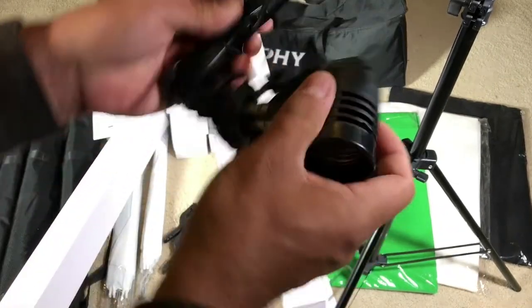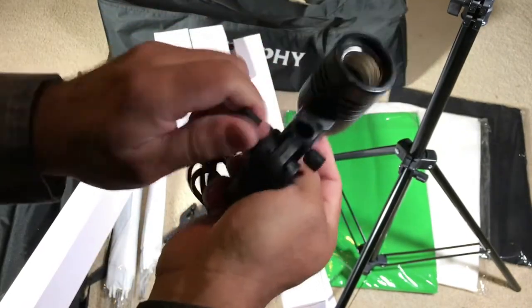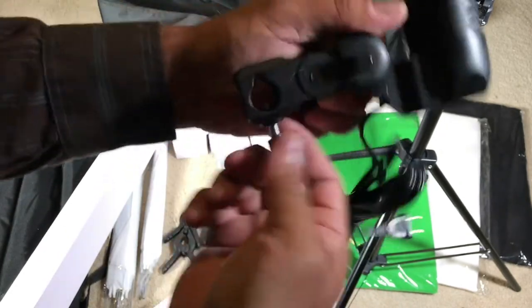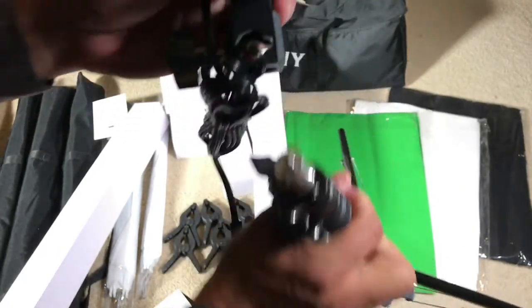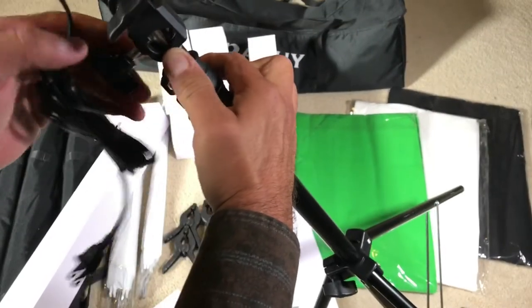You get two of these light mounts. You open this up, get it ready, take the piece off, put the light on, and tie it up to secure it.